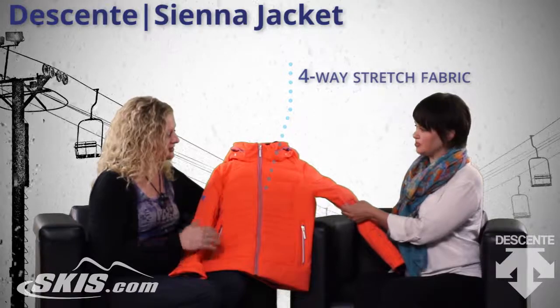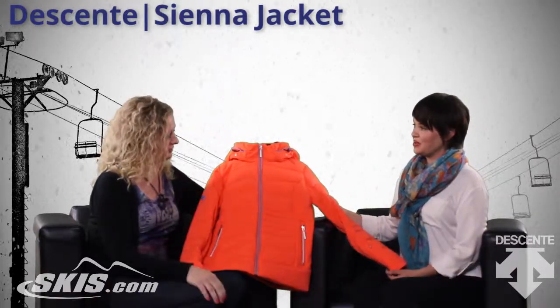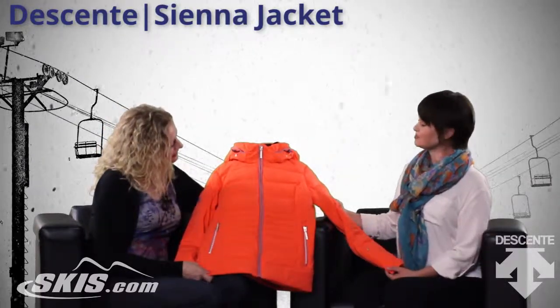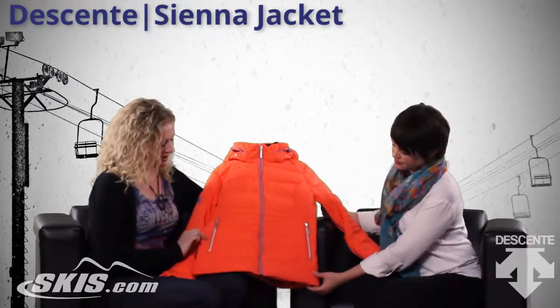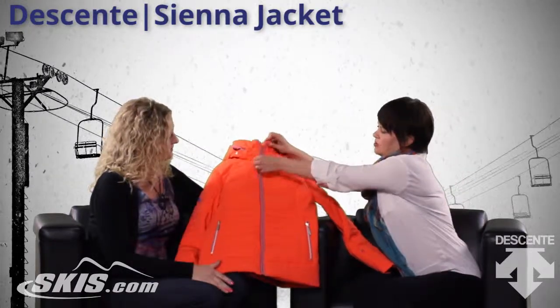It stretches in all directions. It's amazing that you can have a down jacket with four-way stretch — I don't know how you guys do it, but it's awesome. And so what are some other features of this jacket? I know it's got these great zippers that have multi-colors, and on the inside, can we take a look? Yeah, we can take a look.